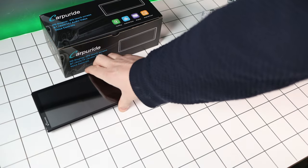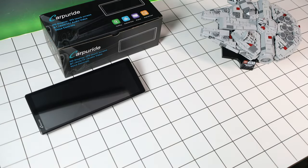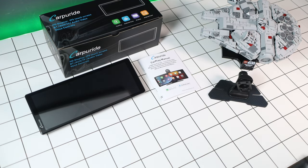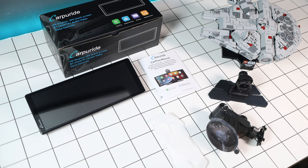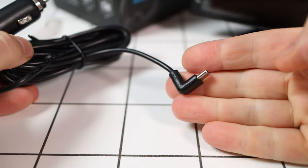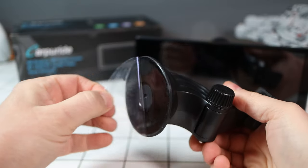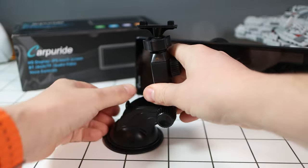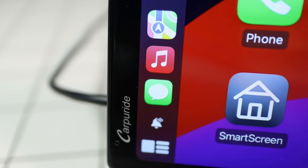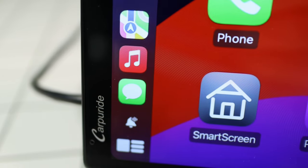In the box you get the screen itself, two mounting brackets — one more adjustable than the other — and a plethora of sticky pads to mount the screen to your dash. You also get a manual and a cigarette lighter to USB-C cable. I've used one of these sticky pads already and had it on there a few days before successfully taking it off without leaving any residue, so that's good.